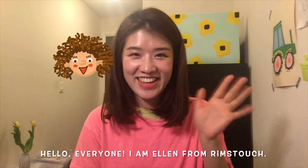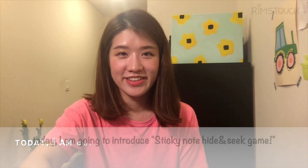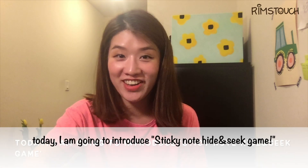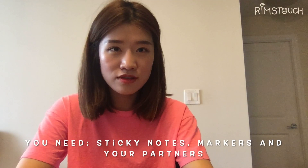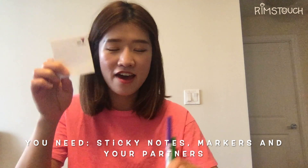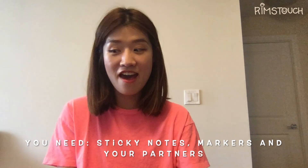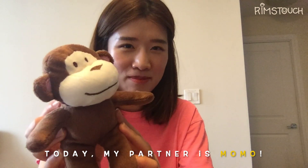Hello everyone! I'm Allen from BrimStutch. Welcome to BrimStutch channel. Today I'm going to introduce a fun game which is called Sticky Notes Hide and Seek Game. All you need to prepare are sticky notes, markers, and your partner. Today my partner is Mumu, my little partner.